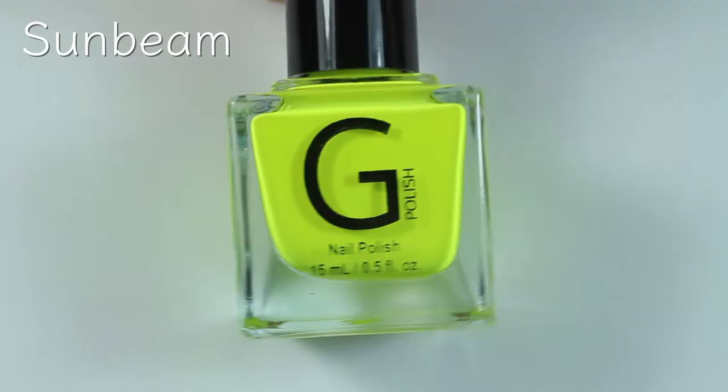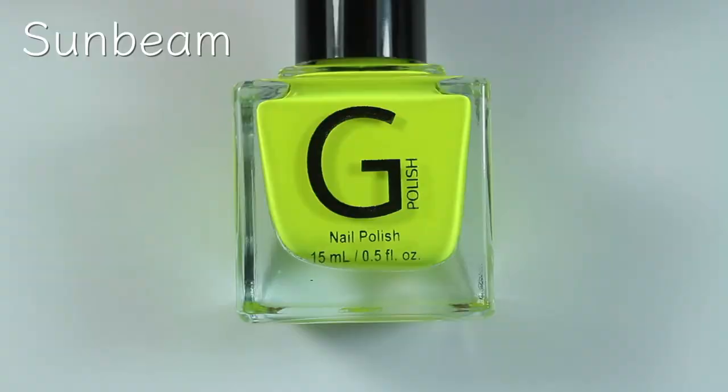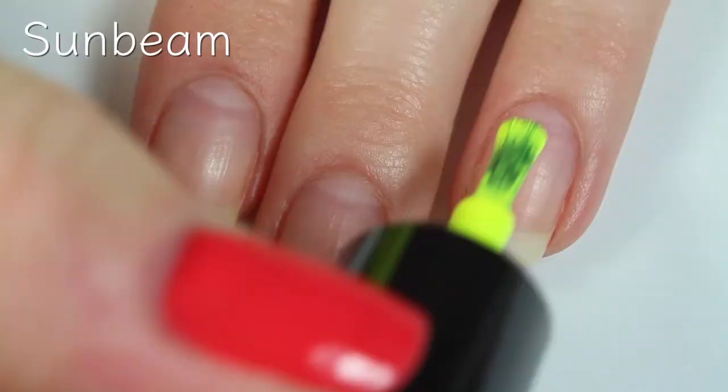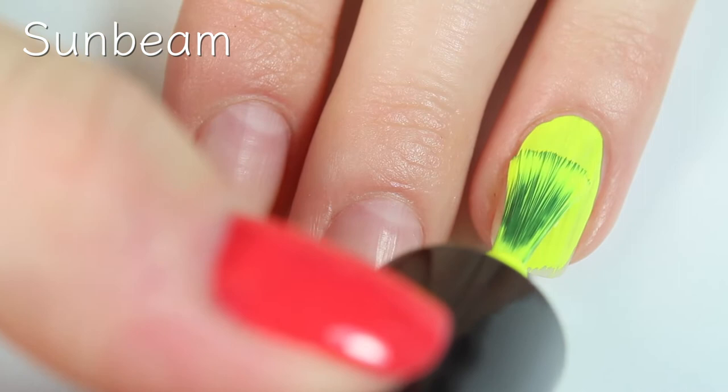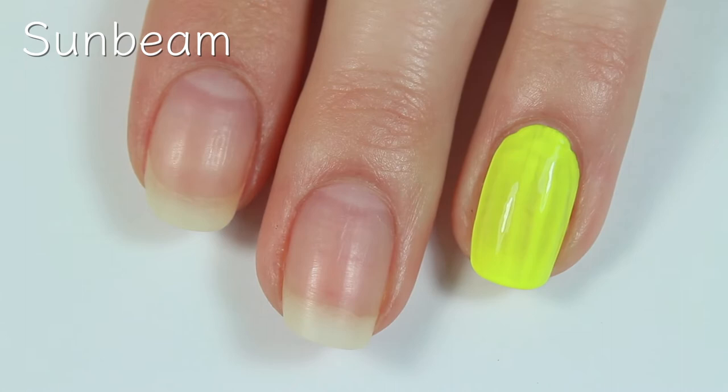The first polish I'm going to swatch is called Sunbeam — it's a gorgeous classic neon yellow, perfect for summer. Here's the first coat of Sunbeam. Right off the bat I am immediately impressed with this formula — that is incredible. The opacity of this polish is fantastic. There is a tad bit of streaking, but the fact that this is such a neon polish and I'm not using a white base, and the color payoff is this intense and opaque, is incredible.